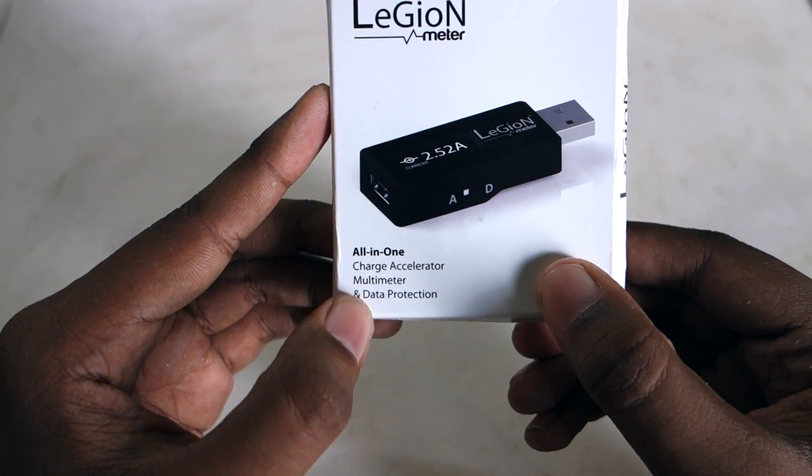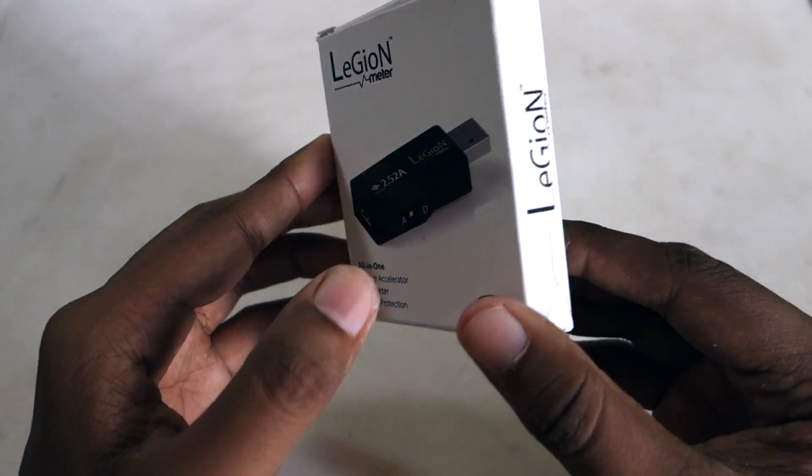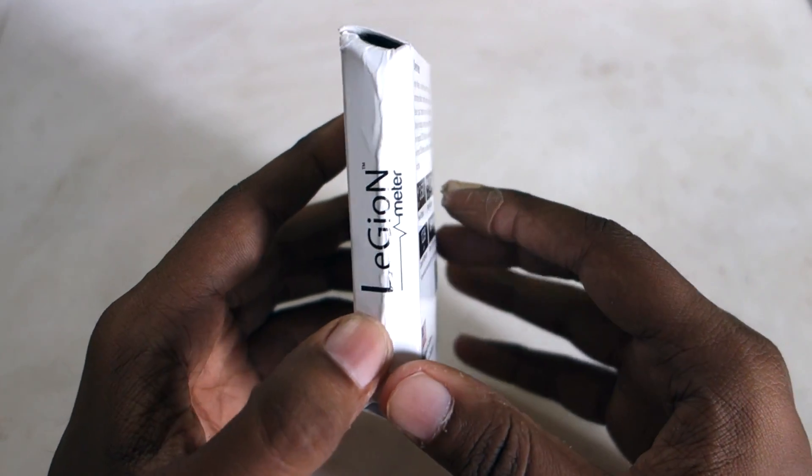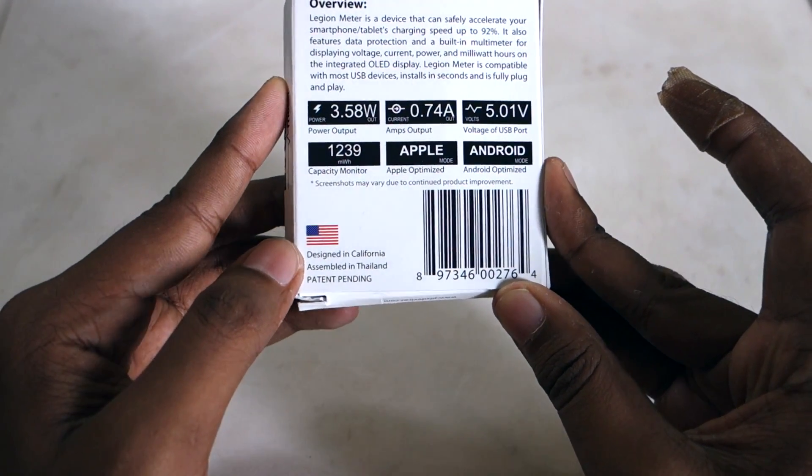As you can see here, it's an all-in-one device: a charge accelerator, a multimeter, and a data protection device. It is made by PLX devices and designed in California and assembled in Thailand.